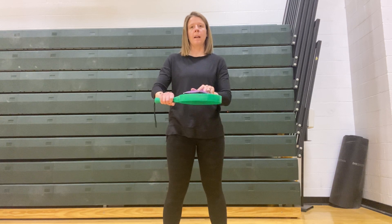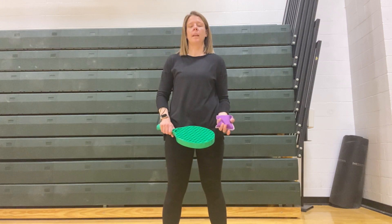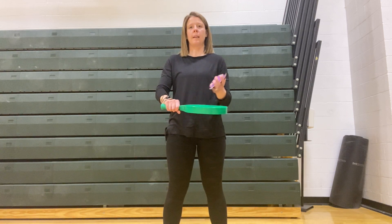Using our backhand grip, we're going to put the bean bag on our racket. Taking our racket, throwing it up, and catching the bean bag. Backhand grip.